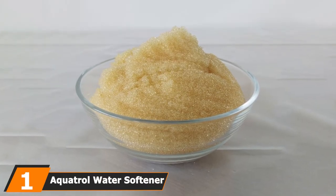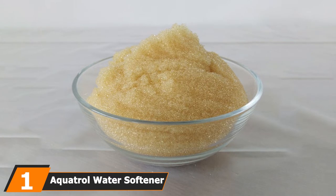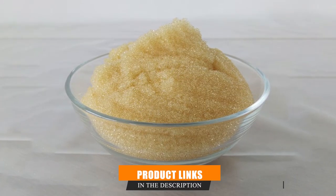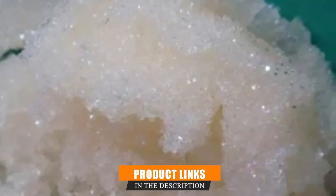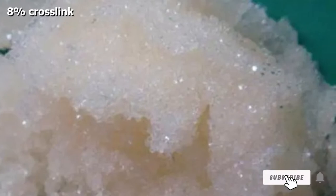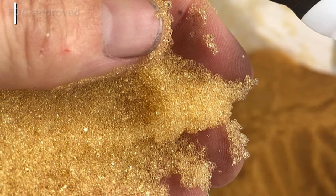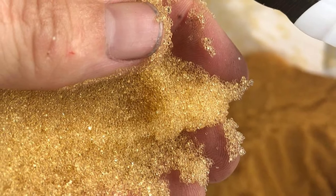At the first position of our list we have the Aquatrol water softener resin. Aquatrol brings us a premium quality resin made from polystyrene and DVB with an eight percent crosslink. The FDA approves the resin for use in treating food for human consumption, meaning it won't affect your drinking water after the softening process. It's suitable for any residential water softener, but it's always best to check your manufacturer's specifications for your system.